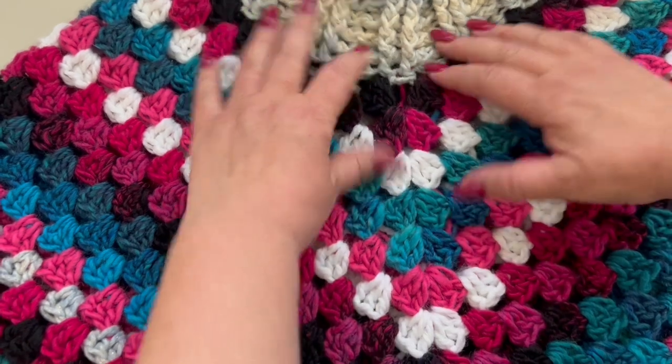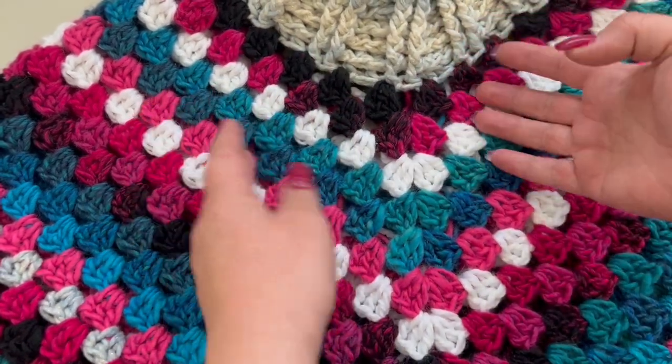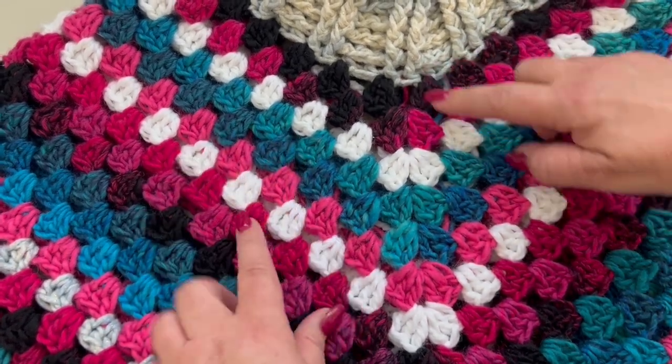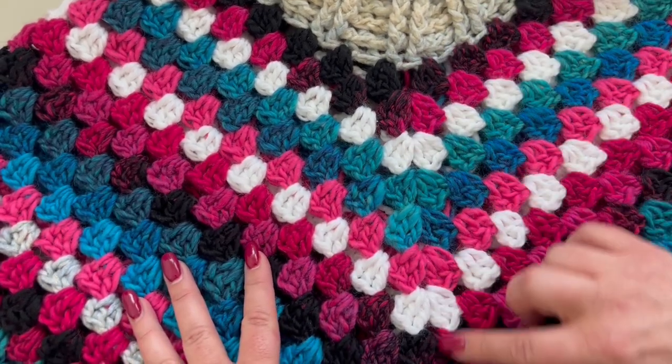Here is how you count your rows: this one is your first round, then count from your granny stitches going down.